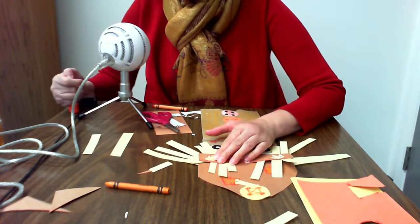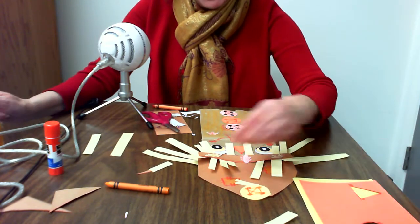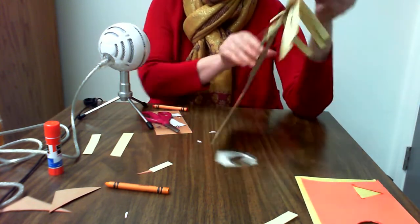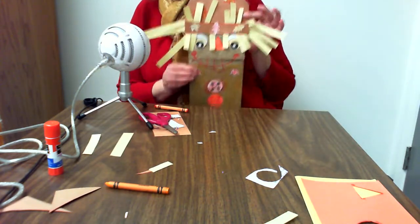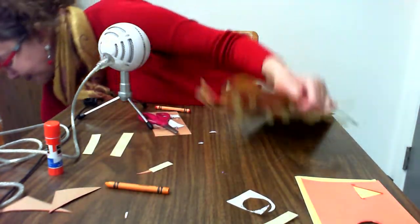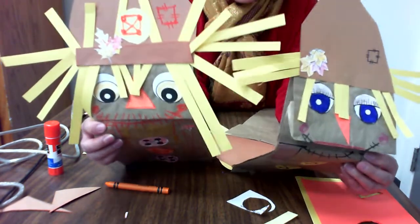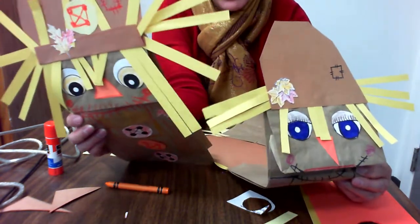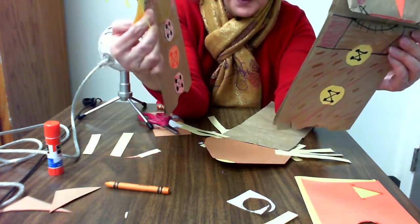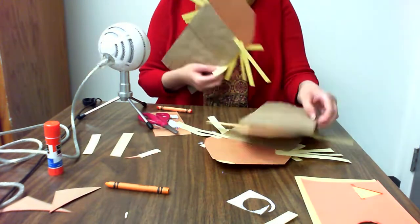Just like the buttons, you can trace more leaves onto your scrap construction paper and cut them out. Sometimes leaves can be tricky, so you might want the help of a parent. Here is my scarecrow puppet — I put the leaves around the rim of the hat. Each of my puppets that I've made are different: this one has leaves on the brim in a clump, that one has leaves like suspenders, and this one has no leaves and only two buttons. You can make your puppets any way that you like.